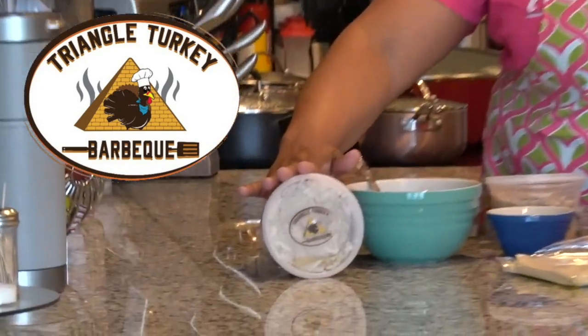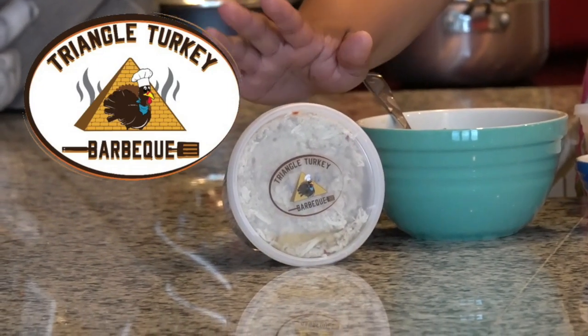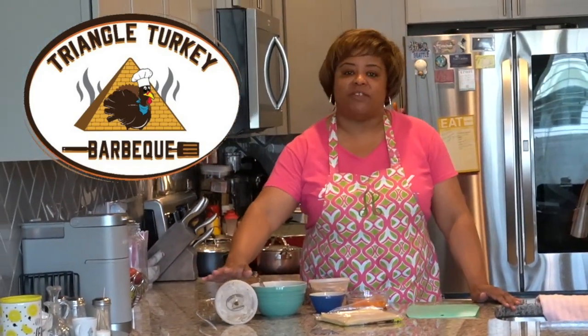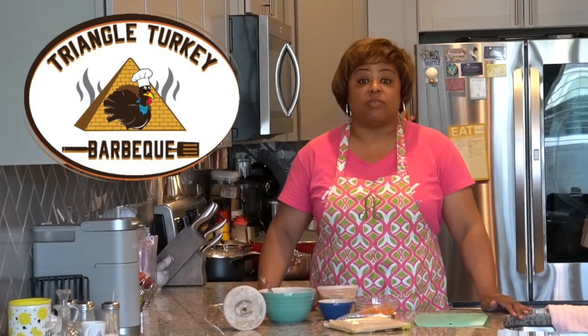Your girl got a sponsor! This episode is sponsored by Triangle Turkey BBQ. So when you're done with that pork and it just won't do, get you some Triangle Turkey BBQ. Thank you, Smack. And let's show some love to Howard Clark, also known as Smack, just to show some appreciation to our men who cook. And yes, ladies, there are men out there who cook — I'm just finding that out.